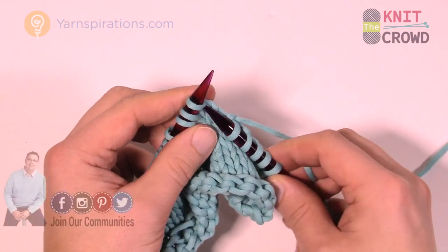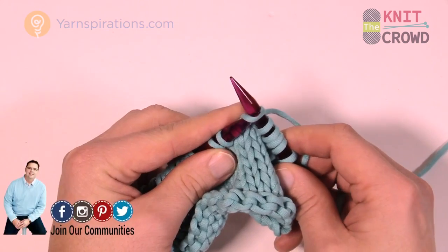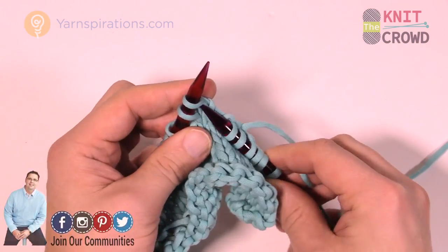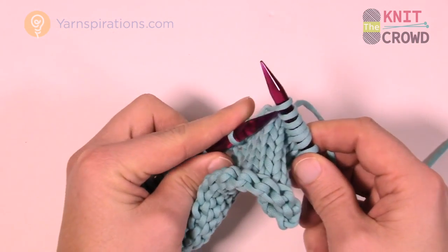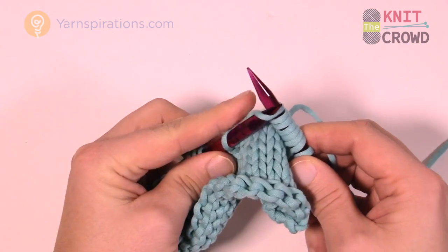You're going to insert your needle in as if you're going to knit, but you're not going to wrap the yarn — you're just going to slide off. Then the next one, as if you're going to knit, slide off, and then the final one, that's three, and slide off.